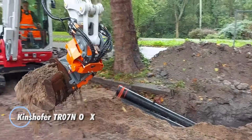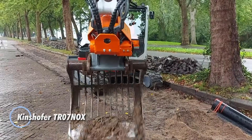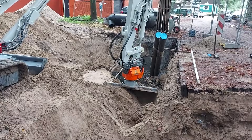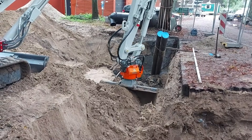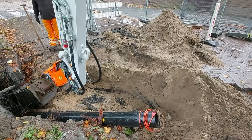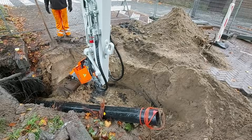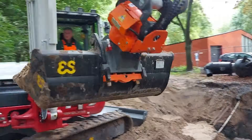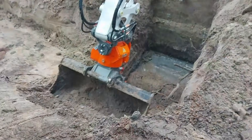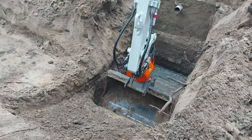The Kinshofer TR07 Nox is a compact, high-performance tilt rotator engineered for 4 to 7-ton excavators, delivering exceptional agility and precision in tight or complex work zones. As part of the Advanced Nox series, it features a low-profile, fully integrated design that offers 360-degree continuous rotation and plus or minus 50 degrees of smooth tilt, giving operators complete control over bucket or attachment positioning for trenching, grading, utility installation, and detailed landscaping.